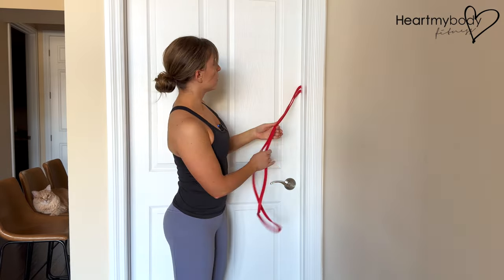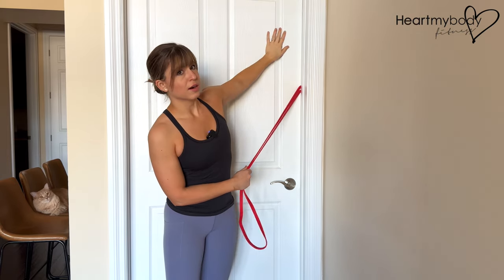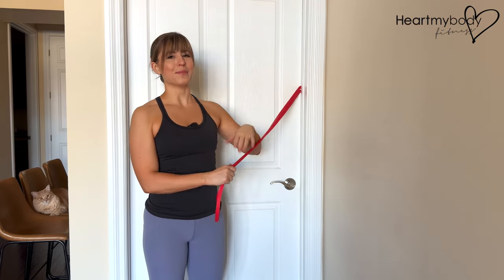Best practice will be to do this with a door that opens the opposite way of where you are actually going to be, so that you can pull on that band and feel assured that nothing is going to pop out at you.